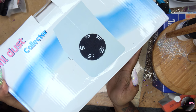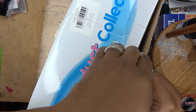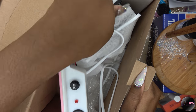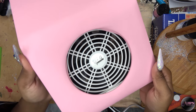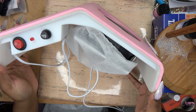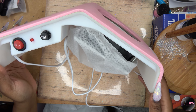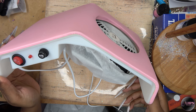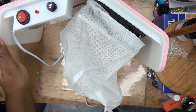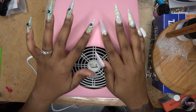The next nail goodie I have is this nail dust collector. The box is nothing to speak about, but this is the nail dust collector. On the side you have your power switch, your fuse, and your fan. You also have this little dust bag that you put over the fan that collects all the dust, and I love that it is tilted.